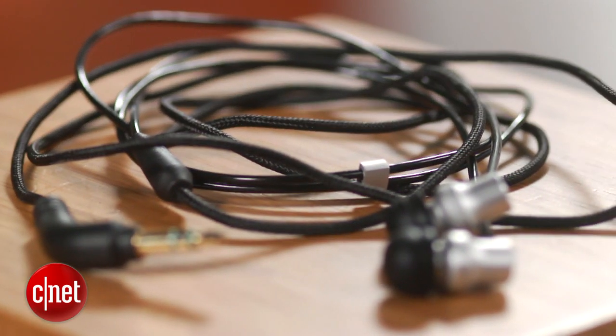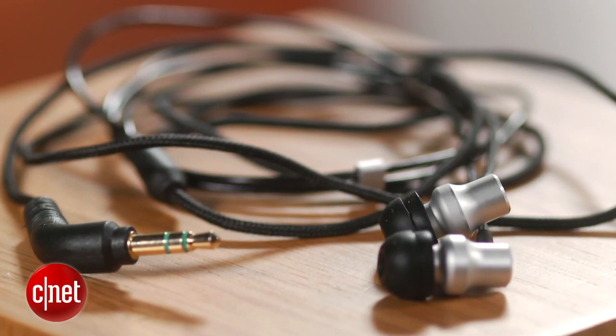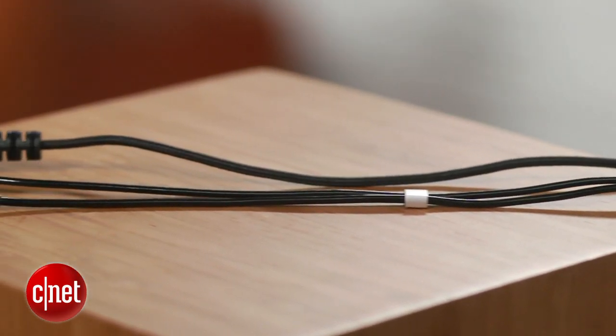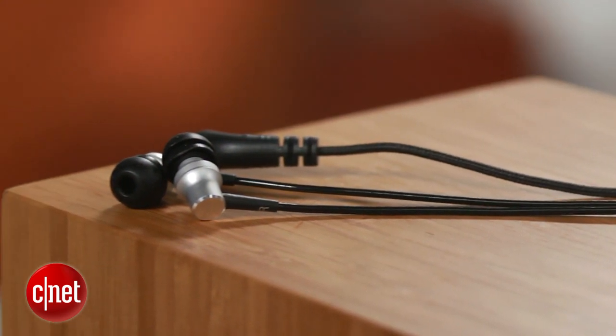Now, HiFiMAN may not be familiar to a lot of people, but it is to a lot of audiophiles. The company makes some very good full-size headphones, but in the past, its in-ear models haven't been that good.